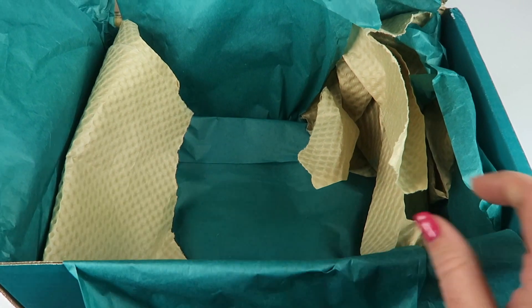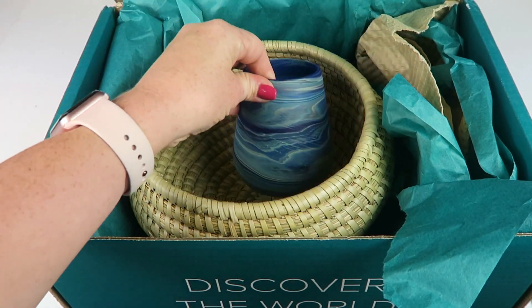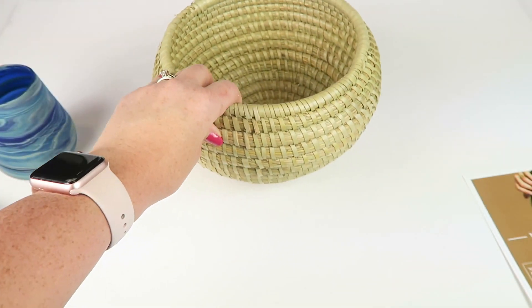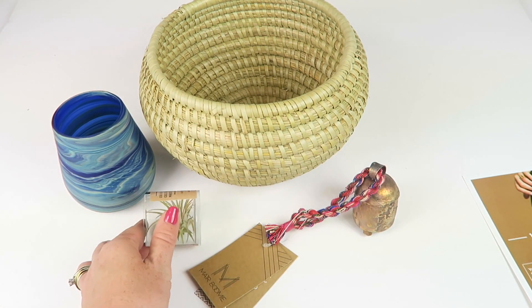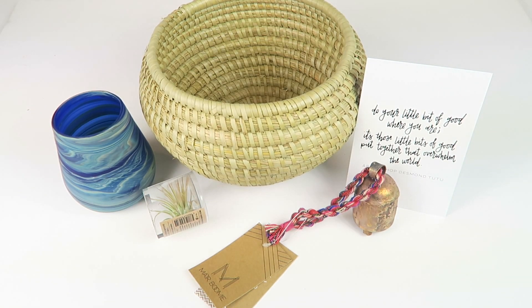That is everything in the box. We have this beautiful basket, the glass tumbler, the bell, the little air plant, and a little quote card. So beautiful subscription this month. This is just one of two themes — the other one is Eco2Go, which should already be on my channel. You can check it out. You can save $10 off a three-month subscription, and between the first and the fifth of the month, you can log into your account and pick the subscription you desire. They have two different themes. Thank you so much for watching and have a great day.